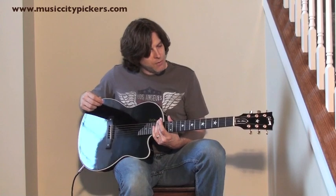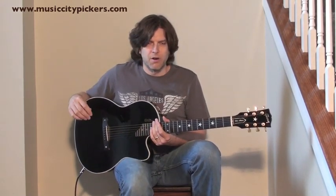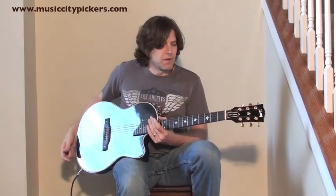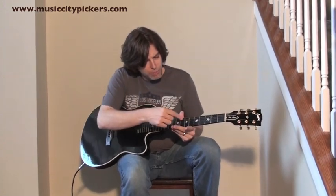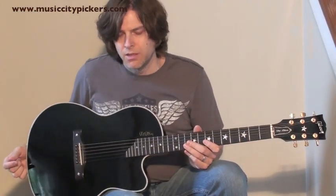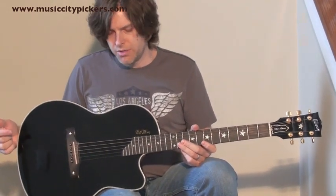What I'm holding in my hand right now is a Chet Atkins acoustic electric guitar — just a gorgeous guitar made in 2000 — with an ebony fingerboard and star pearl inlays also on the headstock as well. It's got a hollow chamber inside for the great acoustic sound.